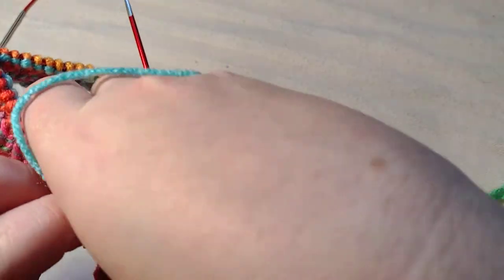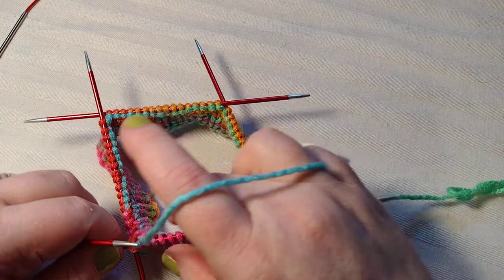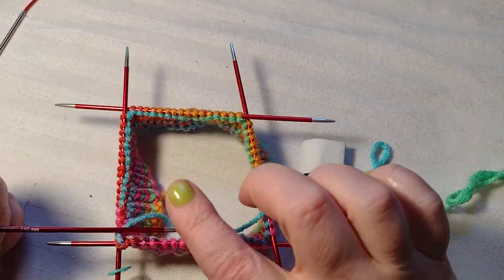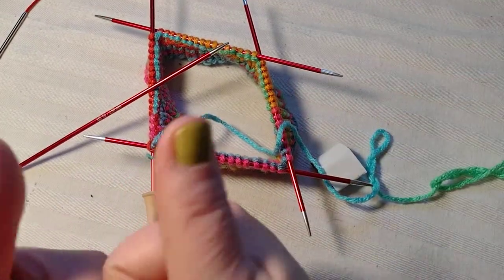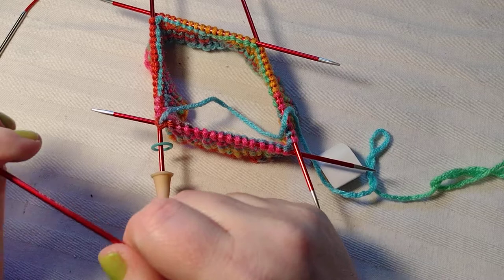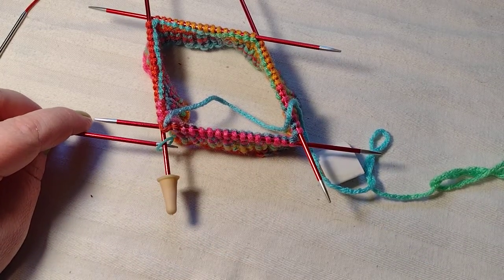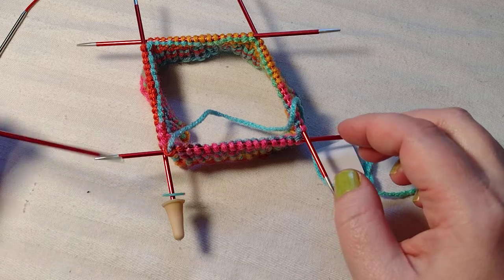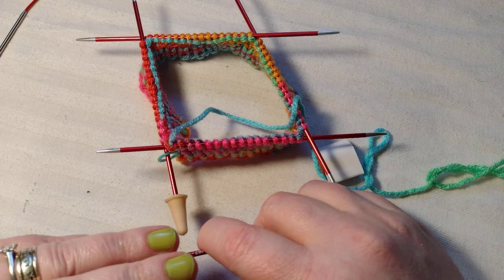I only did one row because I talked a bit about other things, but you just want to keep going and knit each round until you get your desired leg length. If you like this video please give me a thumbs up and subscribe. If you want to be notified when my videos air, hit the little bell icon when you subscribe. Remember, when I reach a thousand subscribers I will start giving away some of my patterns on Ravelry for free. Have a wonderful day, thanks, bye!